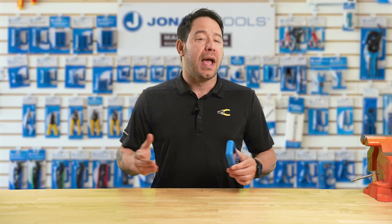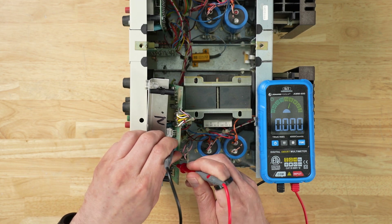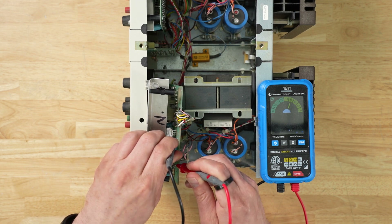Now switch to the capacitance measurement function. With this test, we can read the size of capacitors on audio equipment, HVAC systems, and other circuitry. I just connect the leads and the AMM-600 performs the test perfectly.